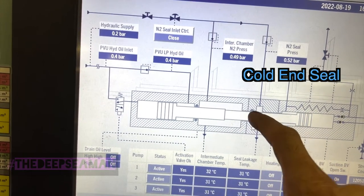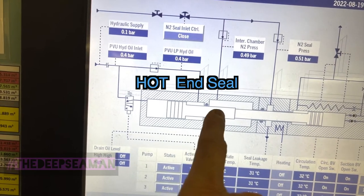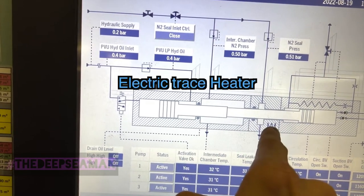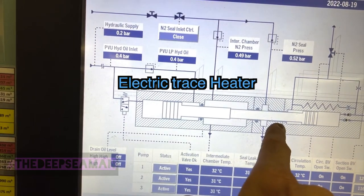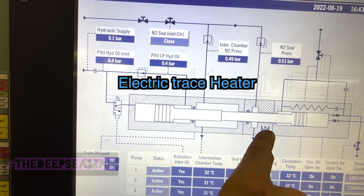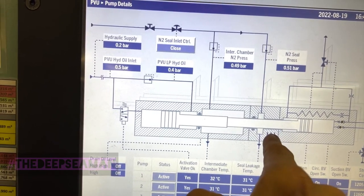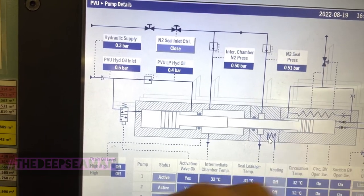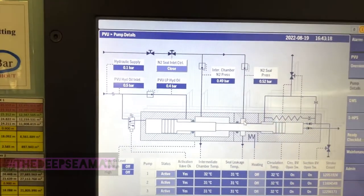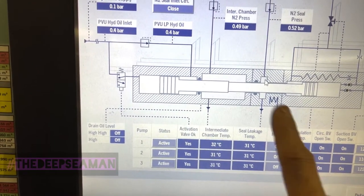What you have here is your cold end seal - any leak on this side you will know. And this seal here is your hot end seal - any leak on the hydraulic side you will know by draining off this side. There is a heater that doesn't let the whole shaft stay always cold; this is called the cold end seal heater. If the heater fails or you have an insulation issue around this part, you'll see a low temperature trip.